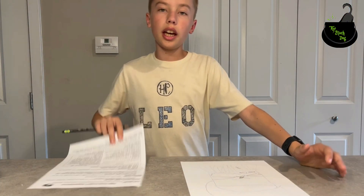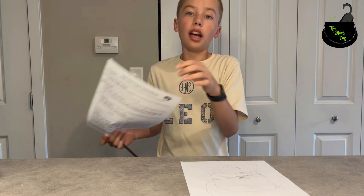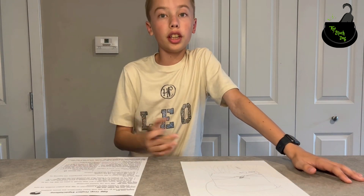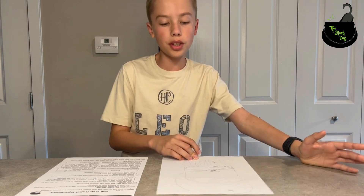Hello! I have this egg drop rubric and I have an egg drop to make. I decided to give you some ideas if you have something similar.